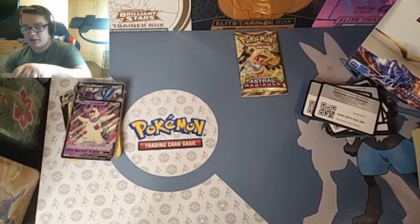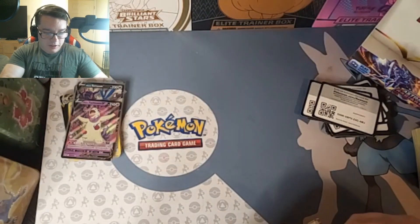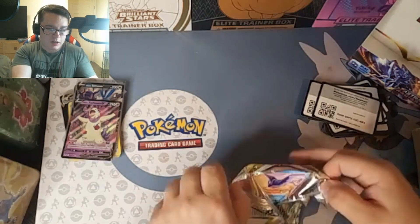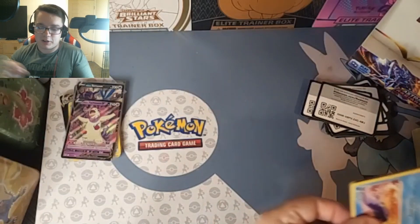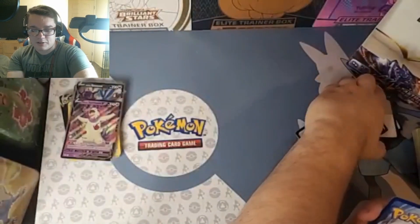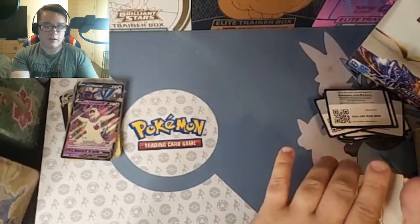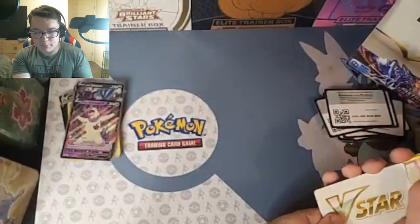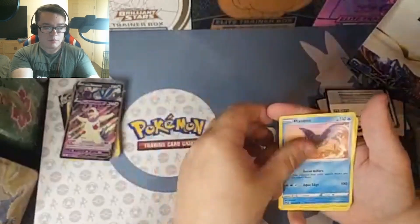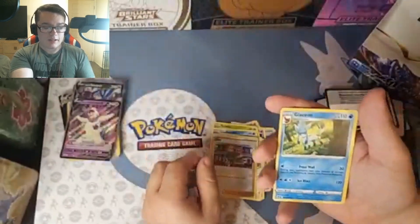Last pack, ladies and gentlemen. Last pack, and then we'll review the hits. I really do appreciate you guys checking this video out — as a smaller YouTuber, it is so nice to know that I actually do have a community. Unfortunately it is a white code card, but they do lie. I do not believe in last pack magic, so I'm kind of hoping there isn't a hit. There is our fifth V-Star marker. Cards include Scyther, Voltorb, and Glaceon.